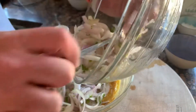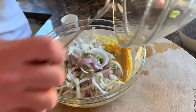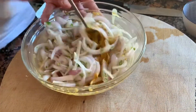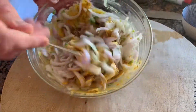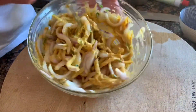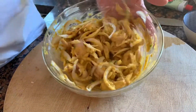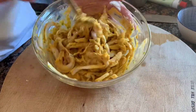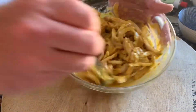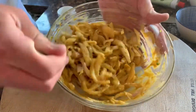Now onions go in. I've got about three small to medium sized onions here — you can use as much or as little as you want. This will probably be enough for about four of us; we'll make lots of little bhajis. It's quite thick still — you want it that way so they hold together. If the batter's too loose they'll just drop straight to the bottom of the fryer and you'll spend the rest of your evening scraping them off the fryer basket.